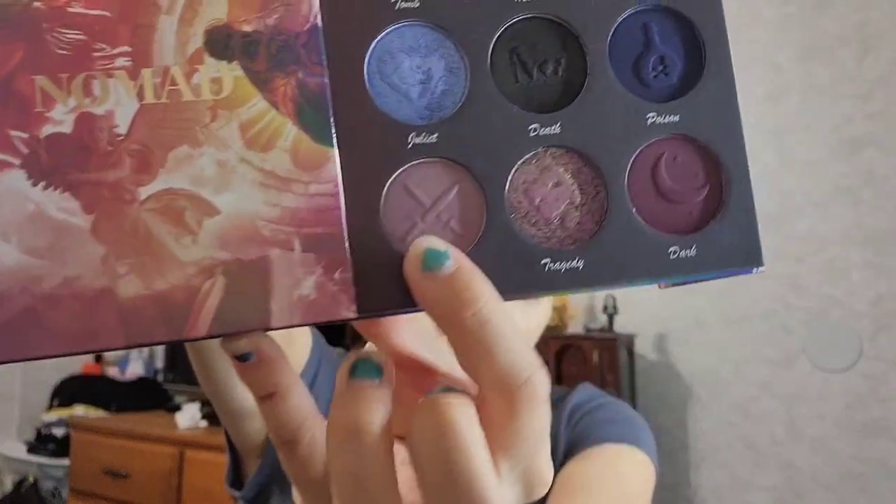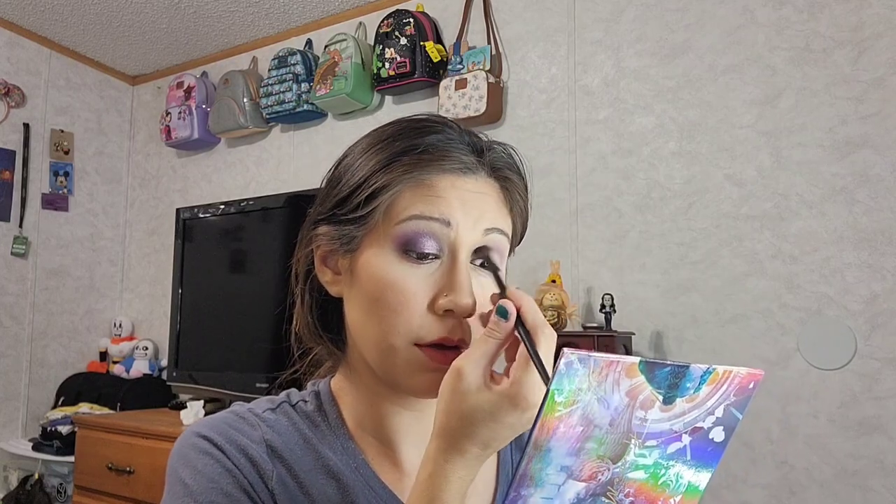The next shade is Dagger — it's kind of like a light purple shade, right here in the bottom of the palette. That's going to go into my crease, buffed up with the gray to give it a good transition. This palette is very beautiful; I've gone in with the love side on film at least two or three times and I really do enjoy it — the pigment is there and it is very pretty. There is that shade all buffed into the crease and up with the gray shade called Tomb.